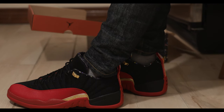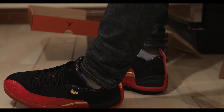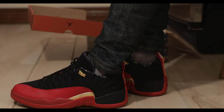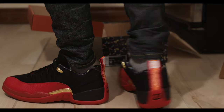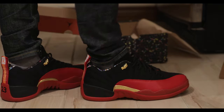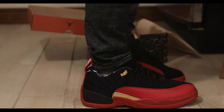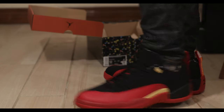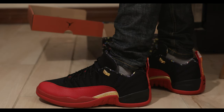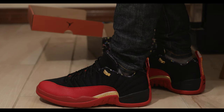I always said to myself, if I ever dunk a basketball, I'm going to get myself some nice basketball shoes. I'm not sure the Flu Games are basketball shoes, but I'm sure they'll do the job. All in all, this is a solid pair. Let's throw on some joggers and see how they look.